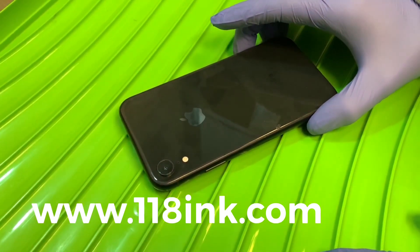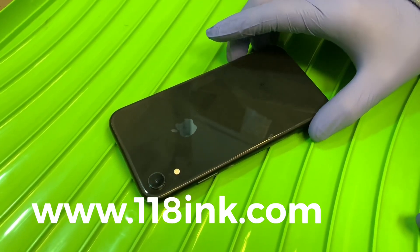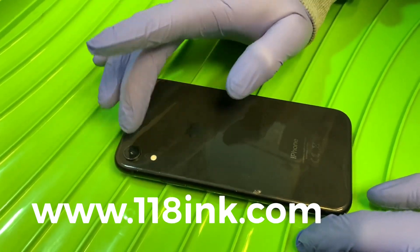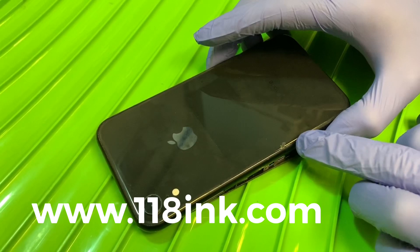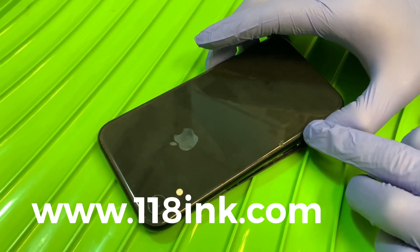Here we have an iPhone XR — just to give you a quick look at the inside of the phone. Here's the rear camera and the flash. This one has actually got a little crack to it. It's a really difficult job to replace the backs on these.